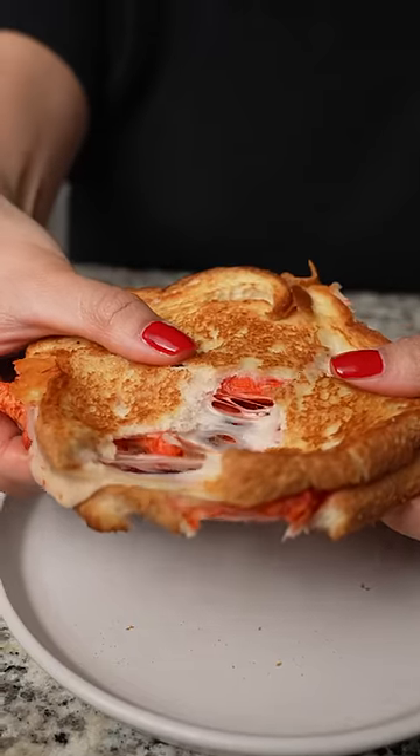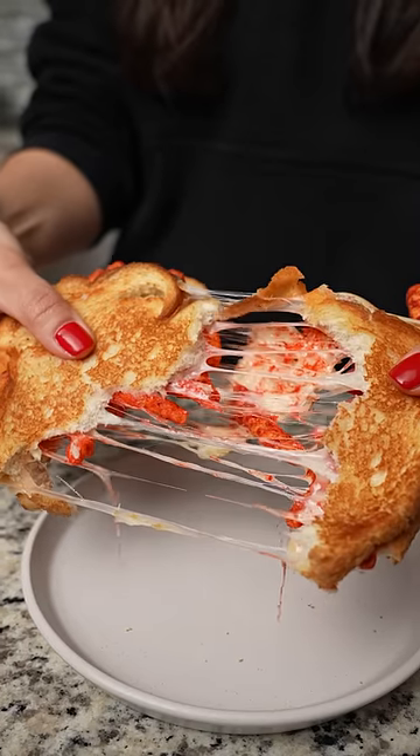This was quick and easy to put together, and it's like a double crunch with the toasty bread and Cheetos mixed in. Very good.